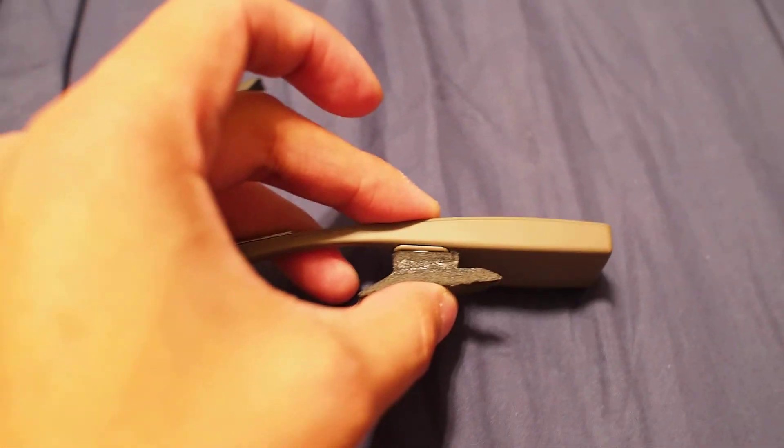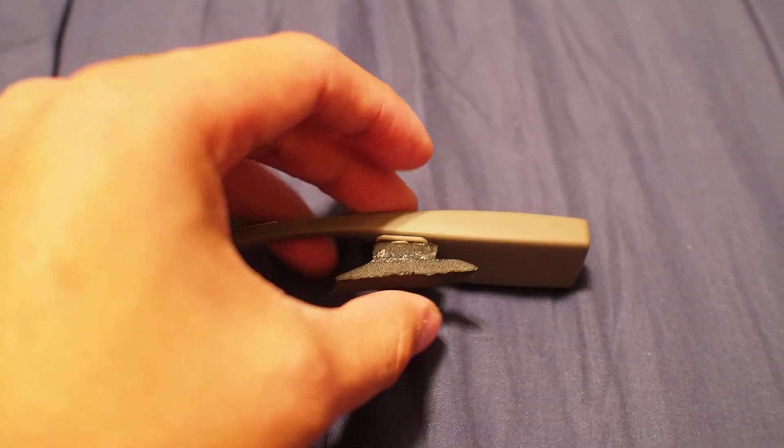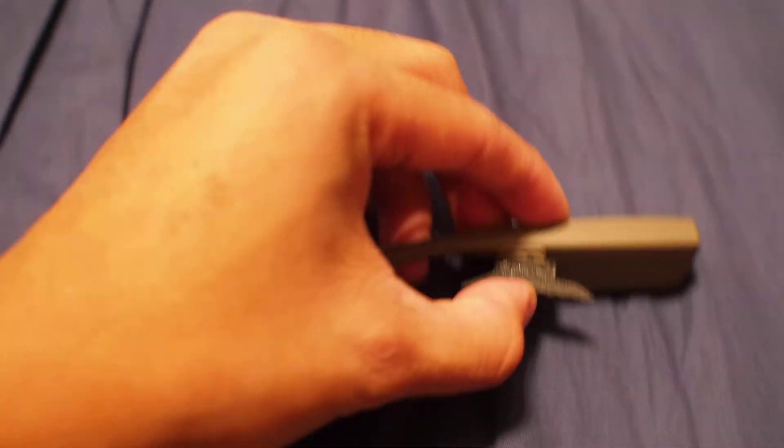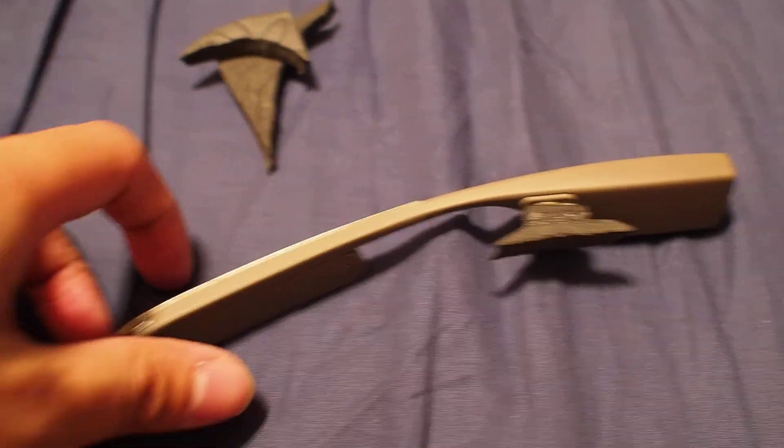I'm still determining what kind of adhesive to use, but right now this is just a test model. It's supposed to be more curved, and it will be designed based on different head sizes.